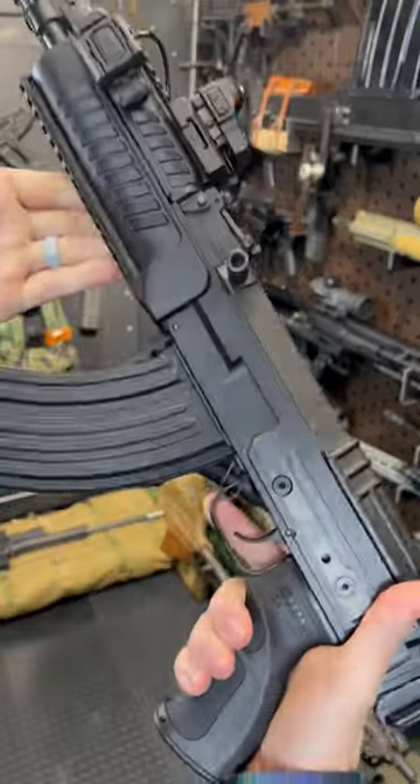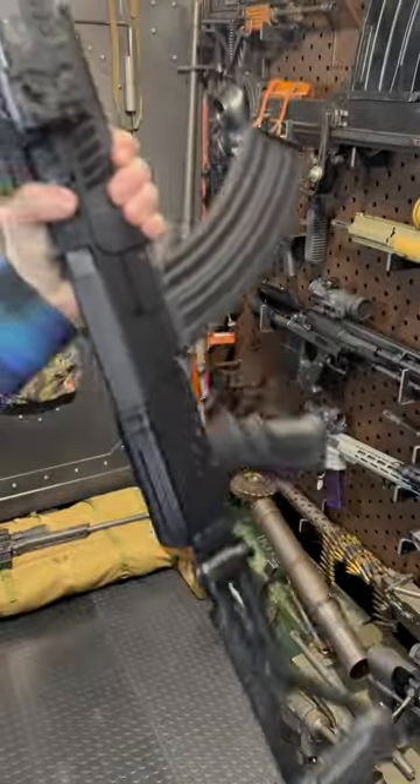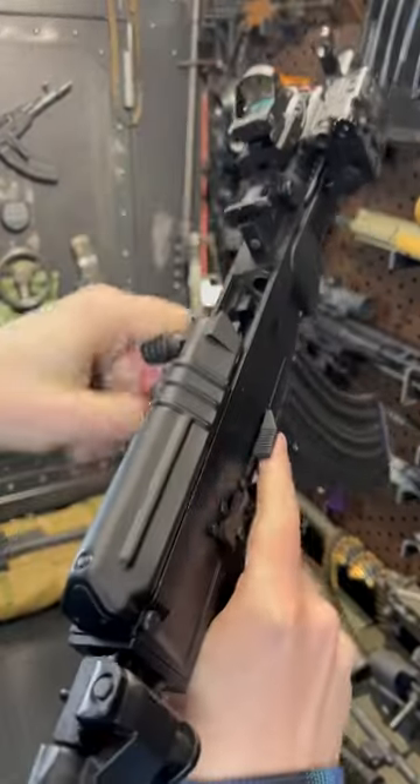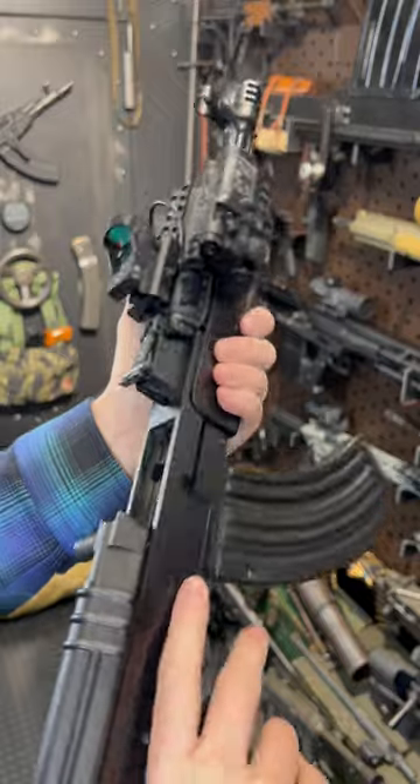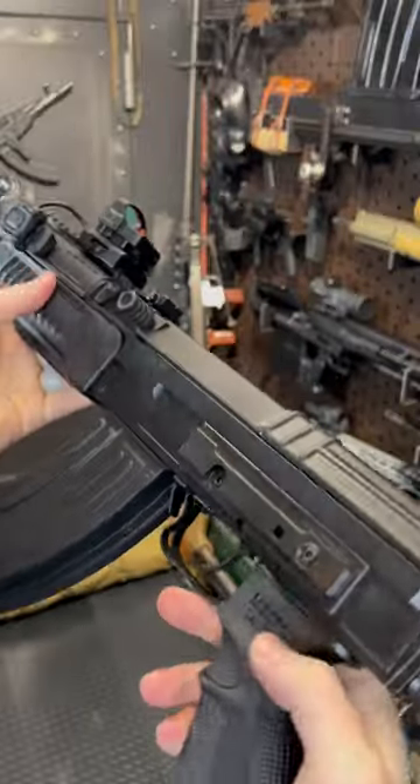Hey guys, Armagon here, today with my tactical VZ 58 shorty — this is the 11-inch 7.62x39, so the AK round. All the cool little bits: we have the bolt release, we got the selector, which is not ambi unfortunately.